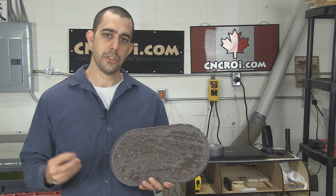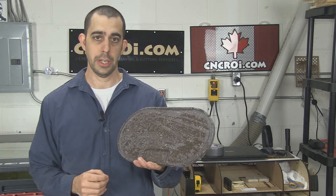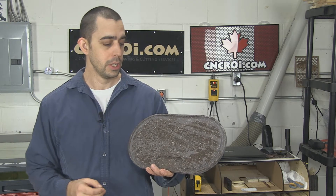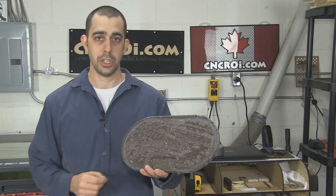One of the unique features that CNCRI.com has regarding Corian specifically is that we can manufacture this to any size and any color. Corian is available in over 120 different colors, so let's say you wanted a white cutting board or a blue one, we can actually do that.